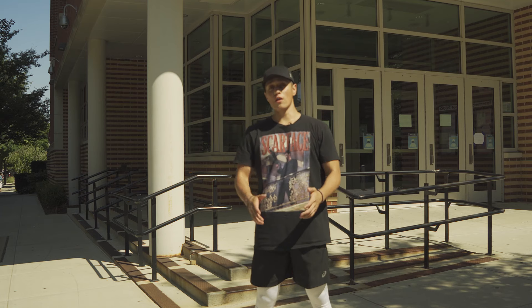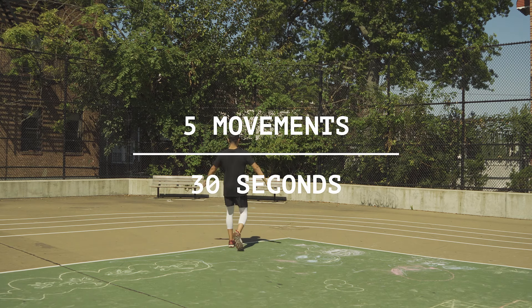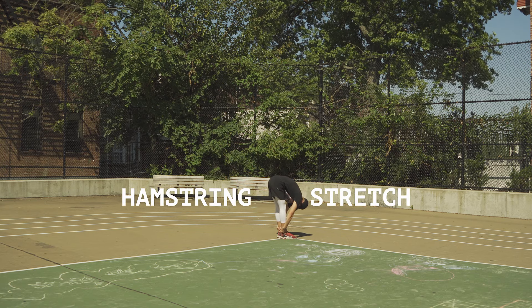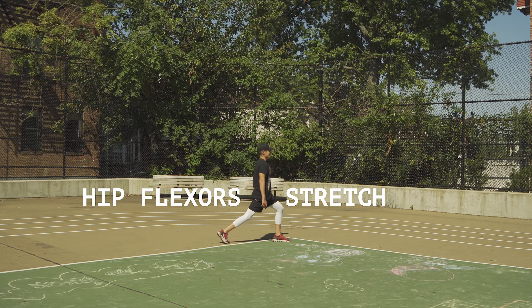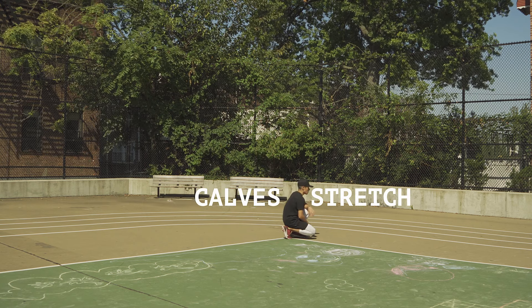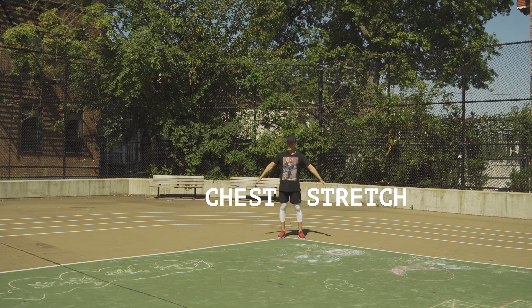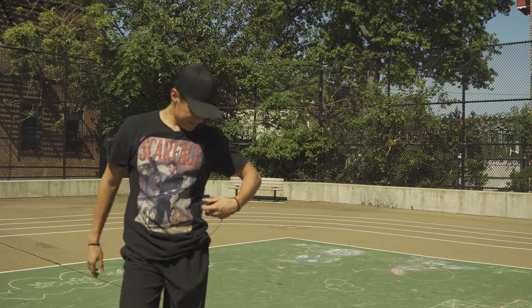Before finishing off, we have to cool down of course. You can pick any five movements and hold them for 30 seconds each doing static stretching. Here are five movements you can do: hamstrings, 30 seconds; adductors, 30 seconds; hips, 30 seconds; calves, 30 seconds; and chest, 30 seconds. Two rounds of these minimum, then we can walk it out and finish off our workout.